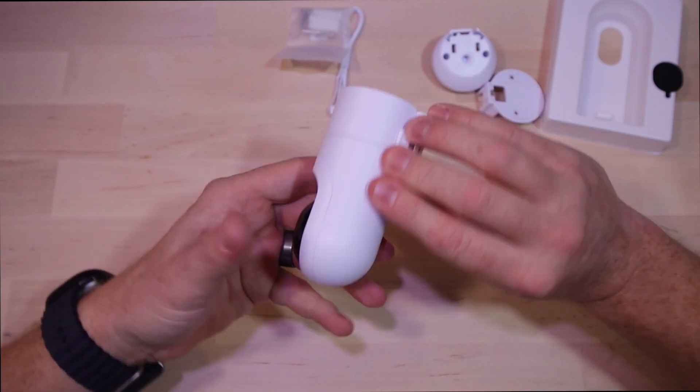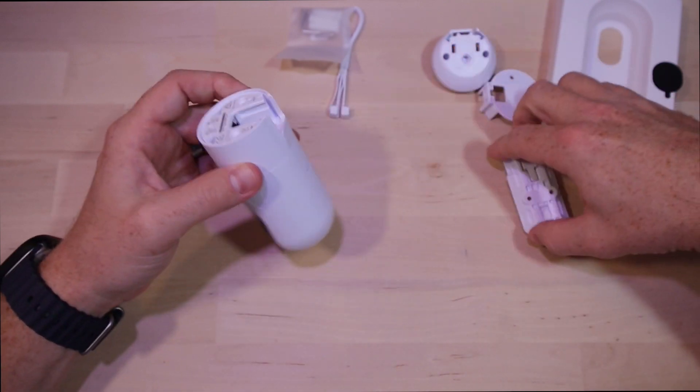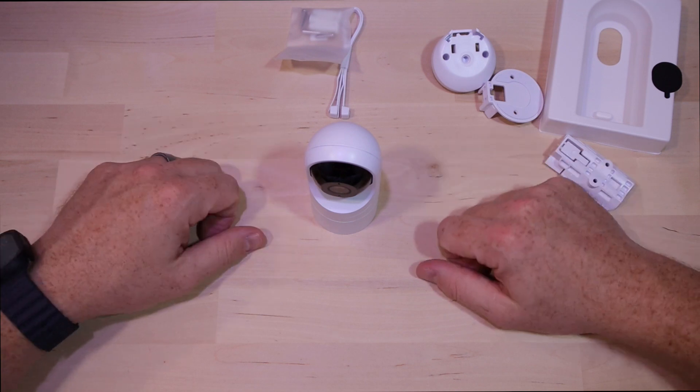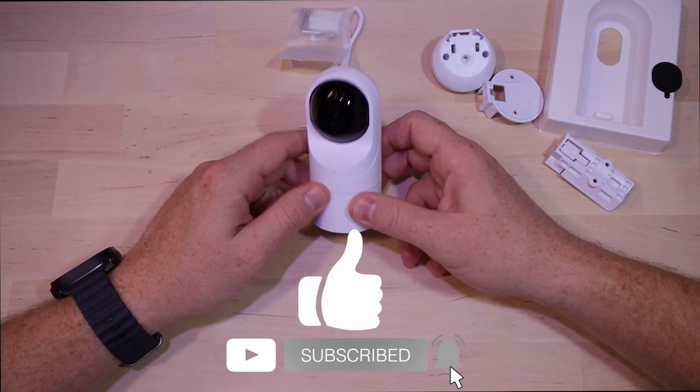This camera will be great for any areas that don't have a ton of movement but you still want to keep an eye on. Thank you so much for checking out this product with me today. Don't forget to like and subscribe, and as always, I appreciate the subscription. Peace.